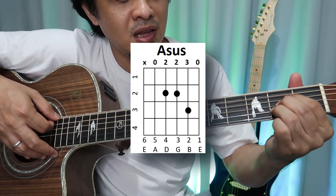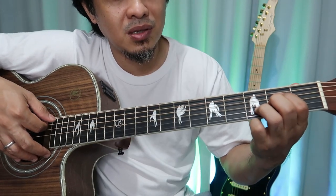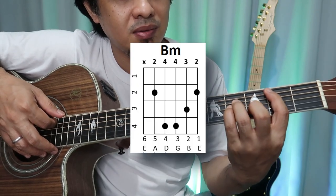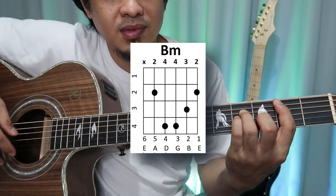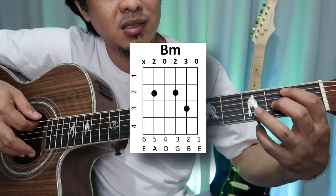Or just A, but Asus is better. Then B minor. If you want an alternative no-barre chord for B minor, you can try this.